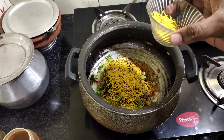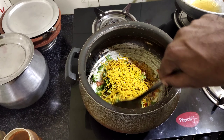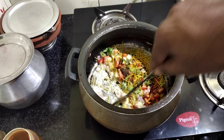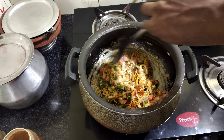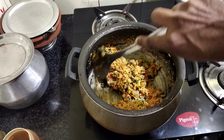Then add the dal mixture. This is an apple too — it's not a dal vegetable. That means the apple is mixed with a lot of corn. Now it's ready to cook.